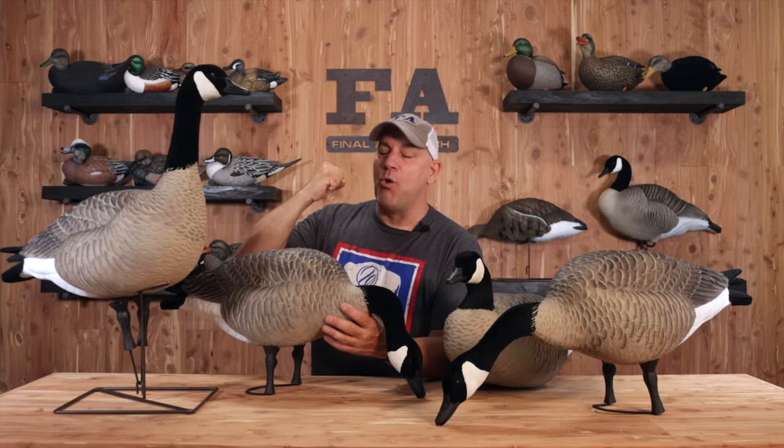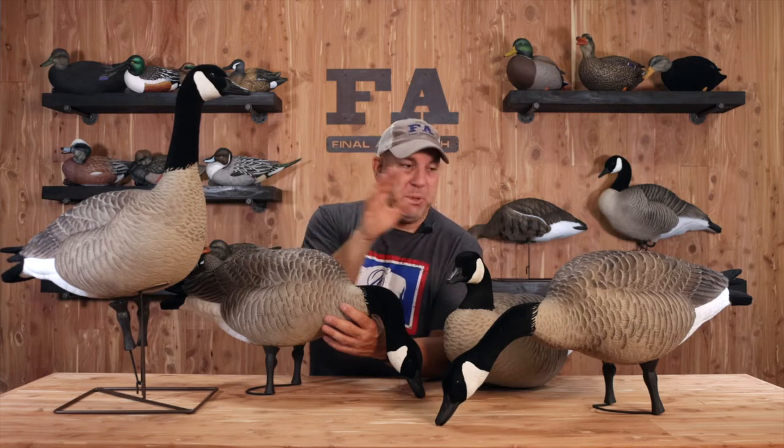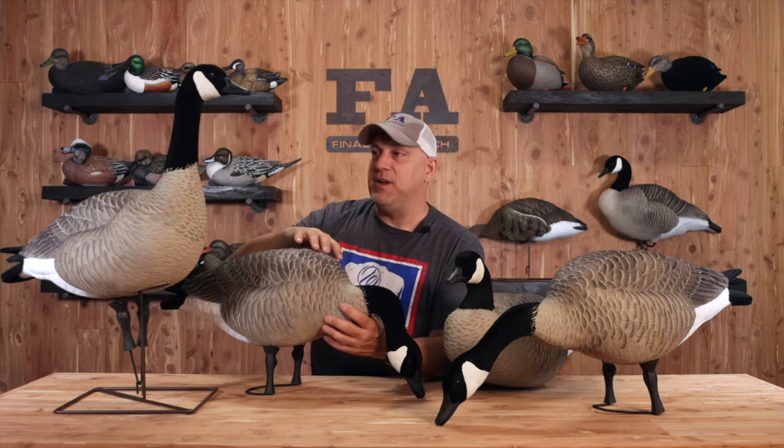EVA plastic. These are one piece — no heads on any of them. One piece design on everything, on both feeders for the feeder pack.